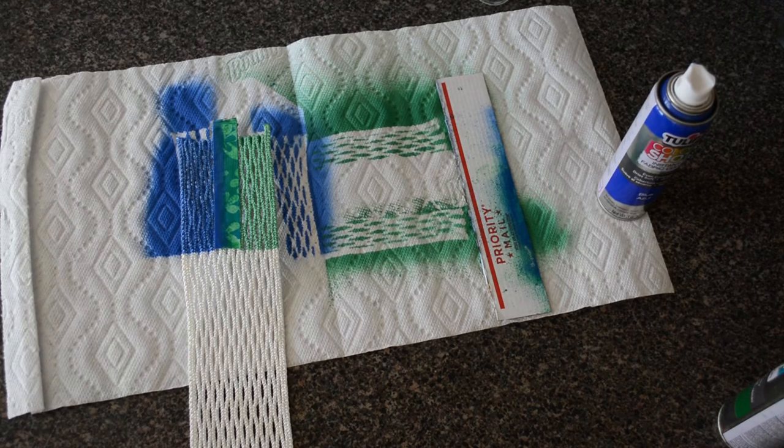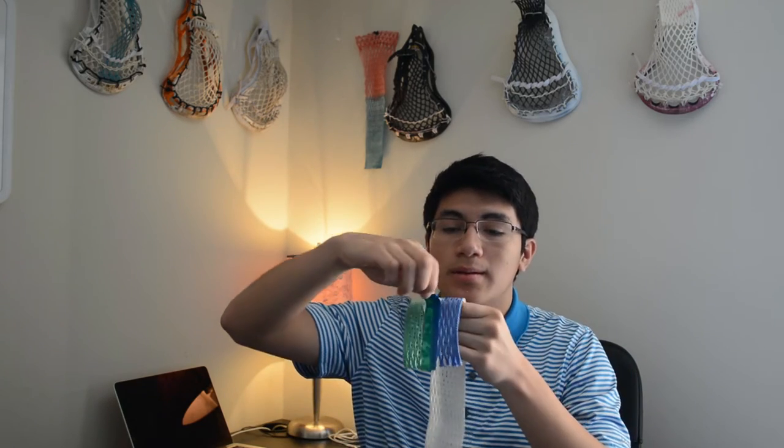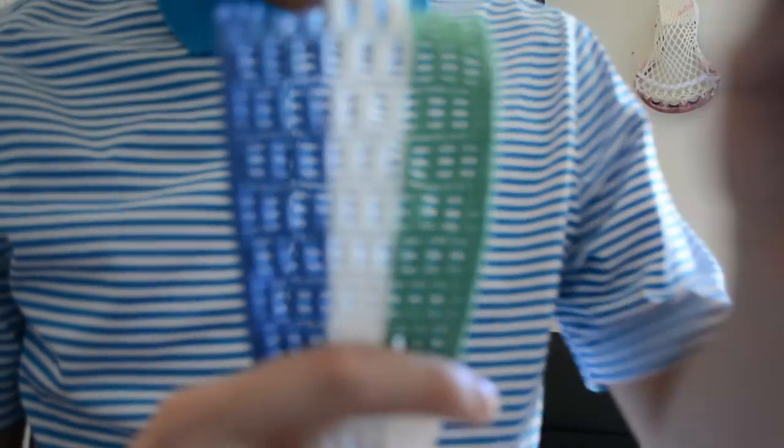And then you're finished. Now with this step, you just want to wait for it to dry. All right guys, I'm back and the mesh is dry. So I just want to take off the tape. There we go — I have a dyed piece of mesh. Pretty cool. Close up.